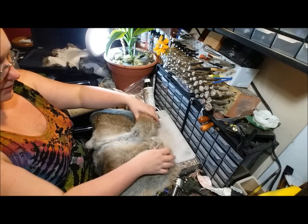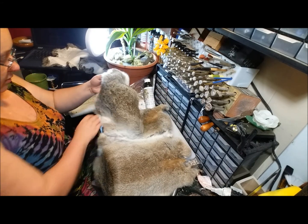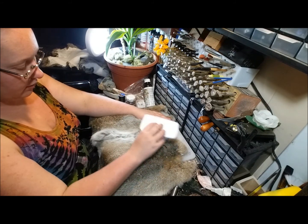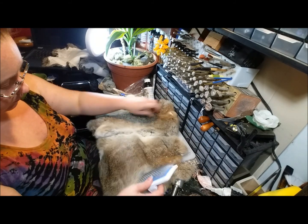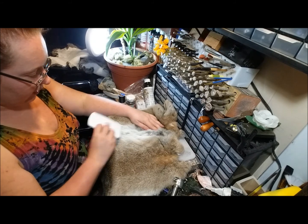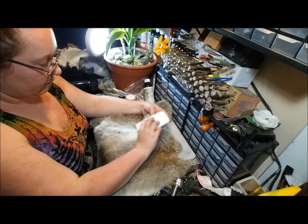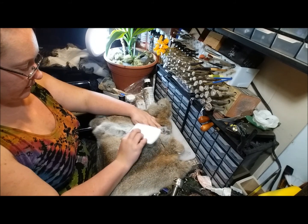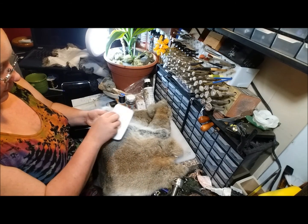Now that the seam is done, I'm going to go through with this wire brush and gently tease the fur out of the seam. This way I don't have to worry so much about it being as apparent. I want it blended out a little bit — blurring the lines, teasing and picking the fur up out of the stitching.